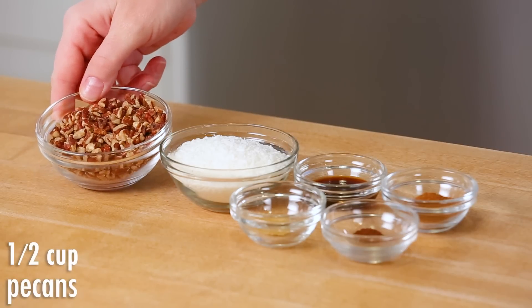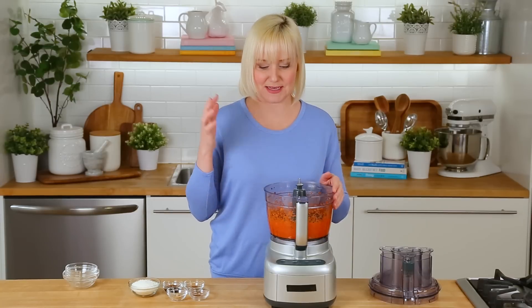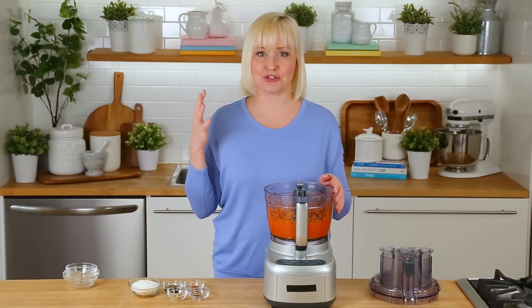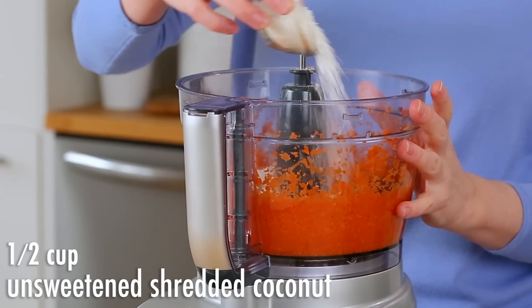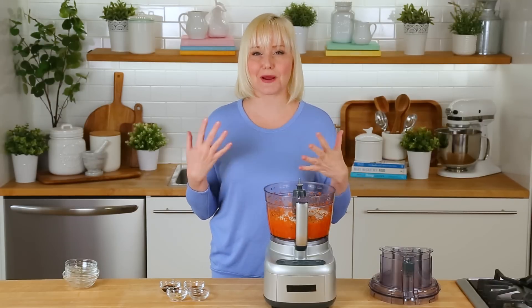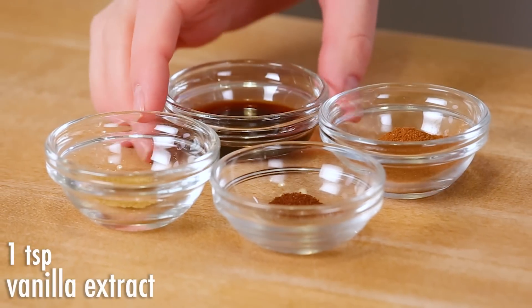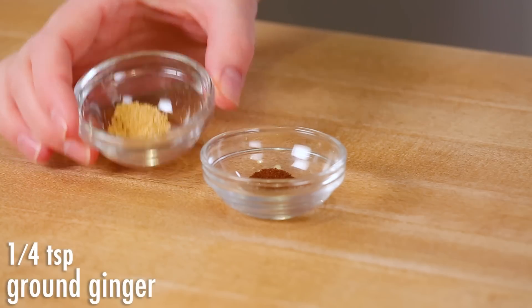I'm also adding some pecans. I always add pecans to anything carrot cake because they're my favorite nuts, and honestly they are just so super tasty. If you have time to toast your pecans, I highly recommend doing that because you're gonna get even more great flavor, but if you wanted to leave them raw, that's also fine. I'm gonna get in here with some unsweetened shredded coconut as well. And then to really achieve that incredible carrot cake flavor, I'm going to be adding a splash of vanilla extract, as well as some cinnamon, ginger, and a little nutmeg. Those warm spices are really what gives carrot cake its signature flavor.